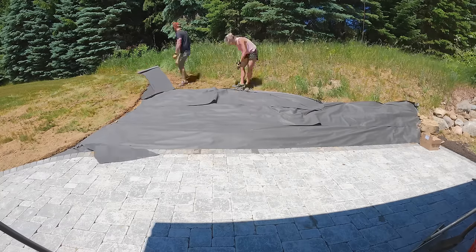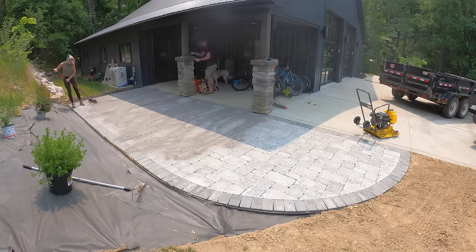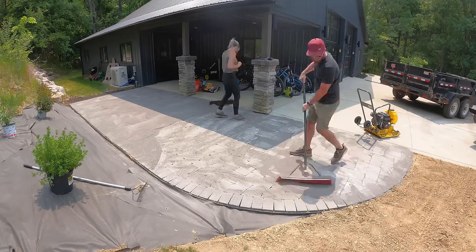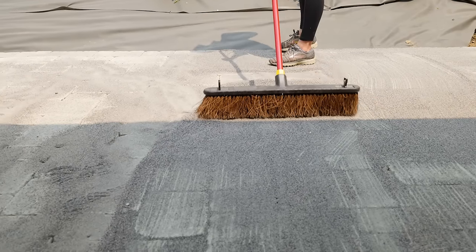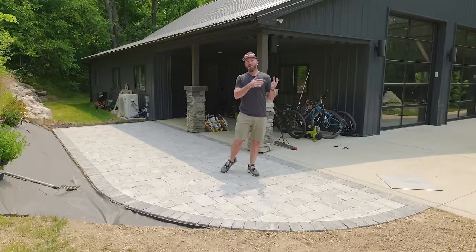Our edging is in place and we've backfilled up to the patio. Now we have to add the polymeric sand. What we're using is called Polybine G2 and that is going to be swept all over the patio down into the cracks. We're going to leave a little bit of excess on the top and vibrate that into place with a compactor. Once it's vibrated into place, we can come back and sweep all the excess off.